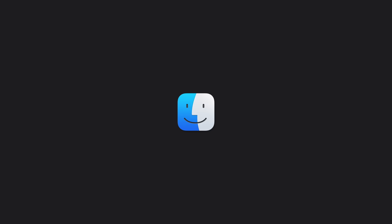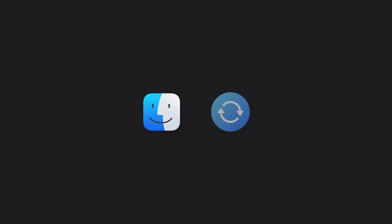Now you'll complete the process using your computer. If you're using a Mac with macOS Catalina or later, open the Finder. If you're using a PC, open the Apple Devices app. If your PC doesn't have the Apple Devices app, or your Mac is using macOS Mojave or earlier, open iTunes instead.